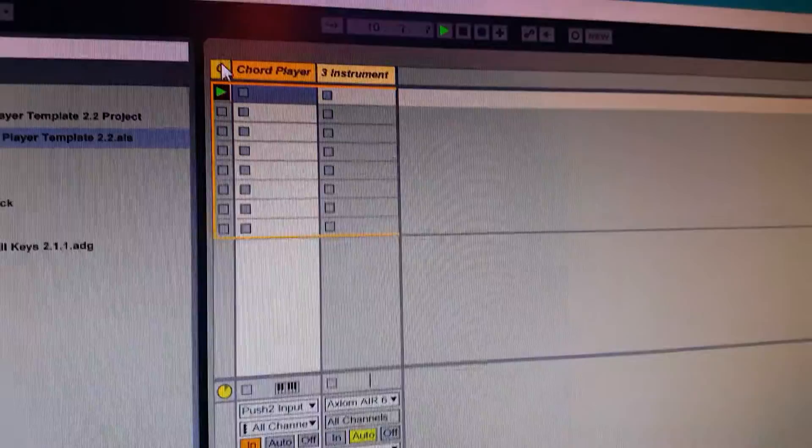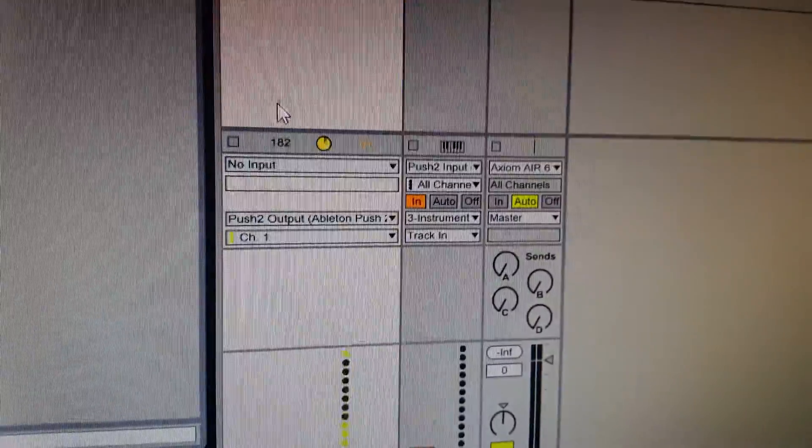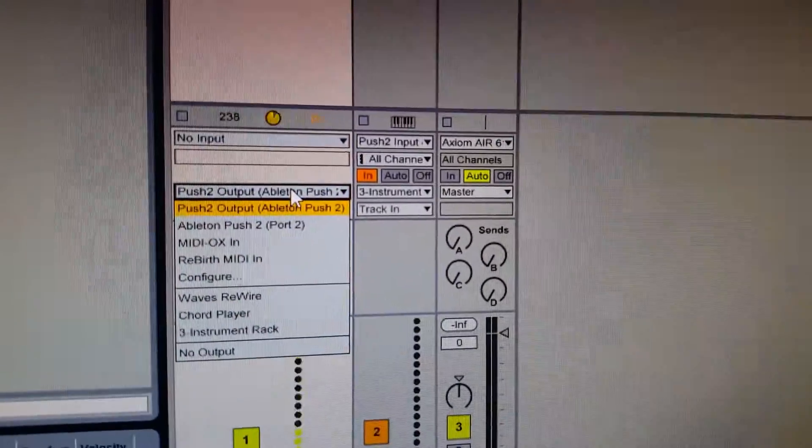Second of all, the colorizer track — you need to make sure that the output is going to your Push. So it might be different on your system, so you need to select it in this menu.